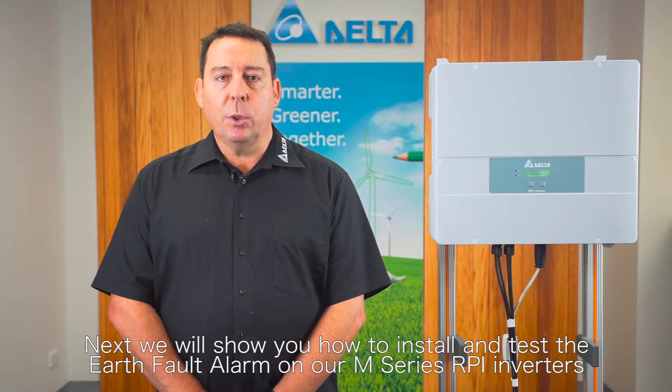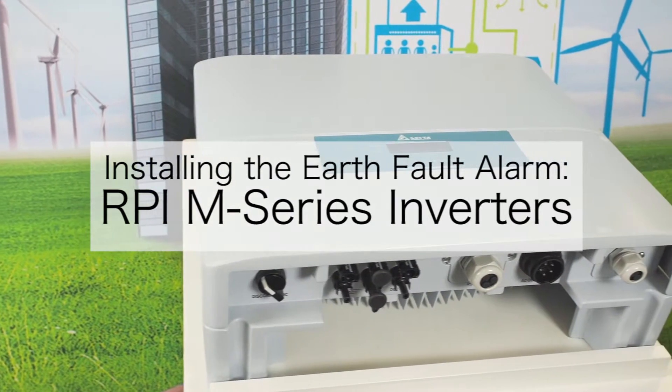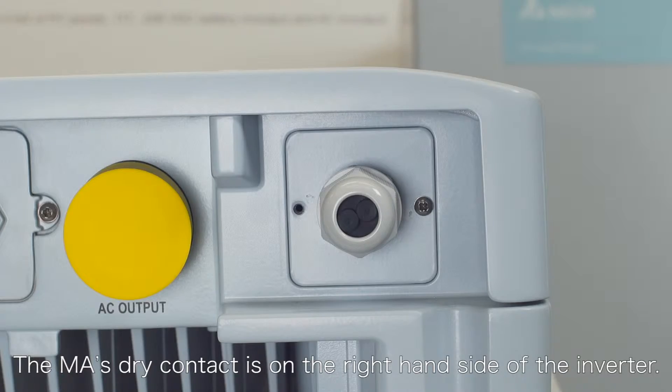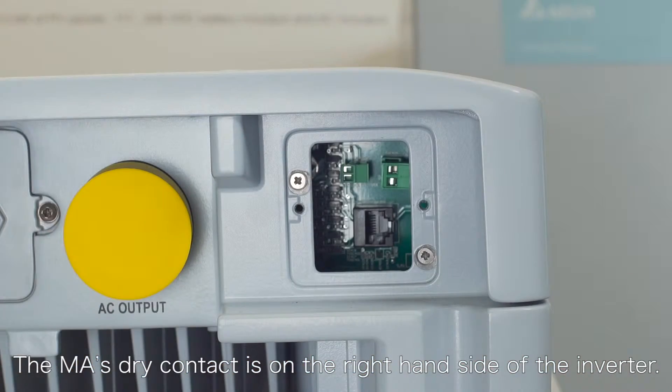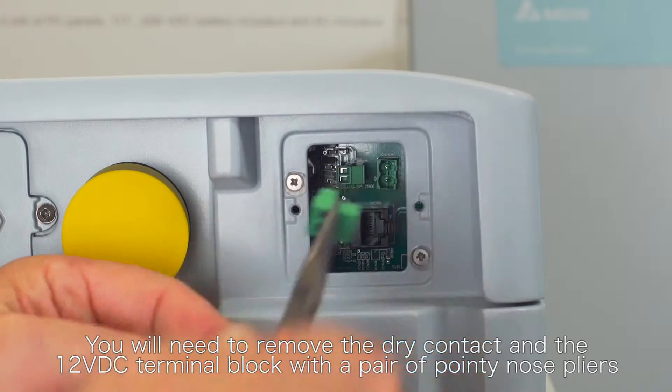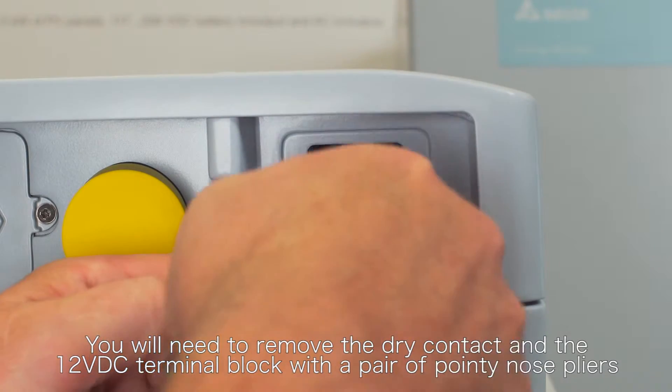Next we'll show you how to install and test the earth fault alarm on our M series RPI inverters. The MA's dry contact is on the right-hand side of the inverter. You will need to remove the dry contact and the 12 volt DC terminal block with a pair of pointy nose pliers.